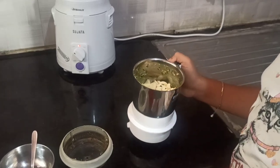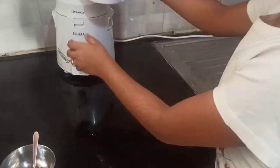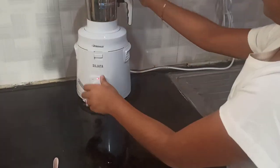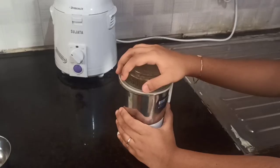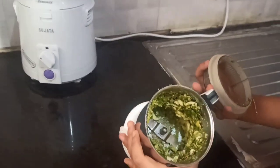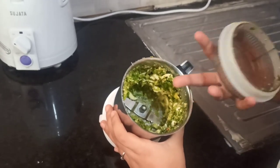It should just be crushed and not into a fine paste. Now you can see it is not crushed completely nor a fine paste — it should be like this.